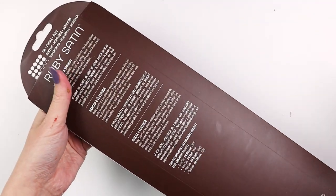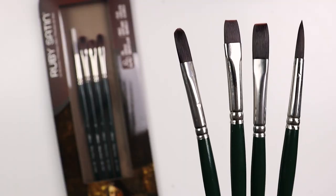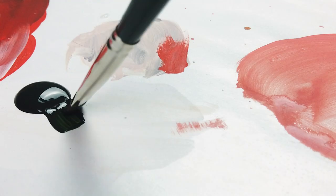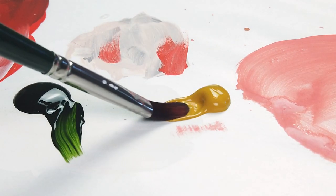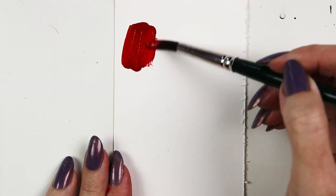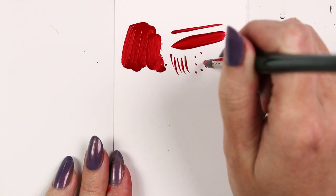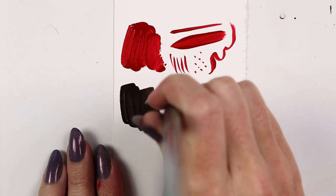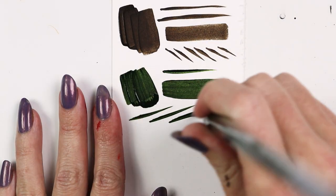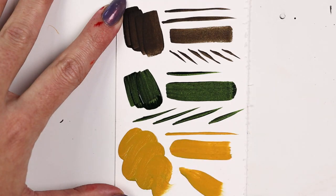Here we have the Ruby Satin mixed media variety set. It includes a round, flat, bright, and filbert — all long-handled size 4 Ruby Satin brushes. This fully synthetic high-quality series is best used with heavy-bodied paints like oils and acrylics. They've been designed to imitate the finest natural mongoose in all of its qualities, so expect something snappy, springy, and responsive with a generous color-carrying capacity.